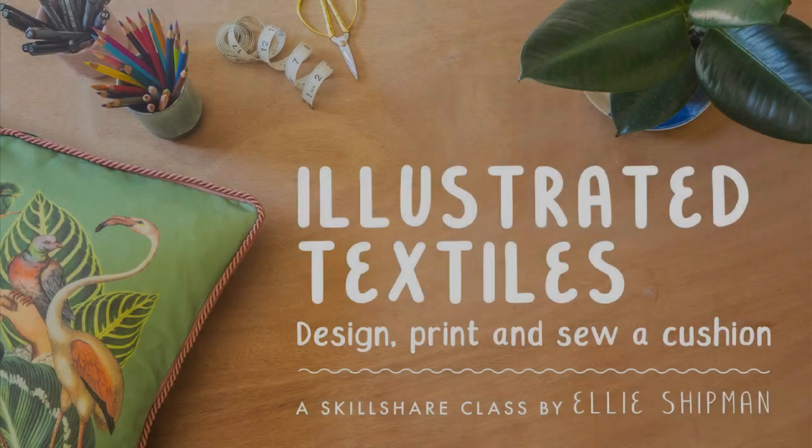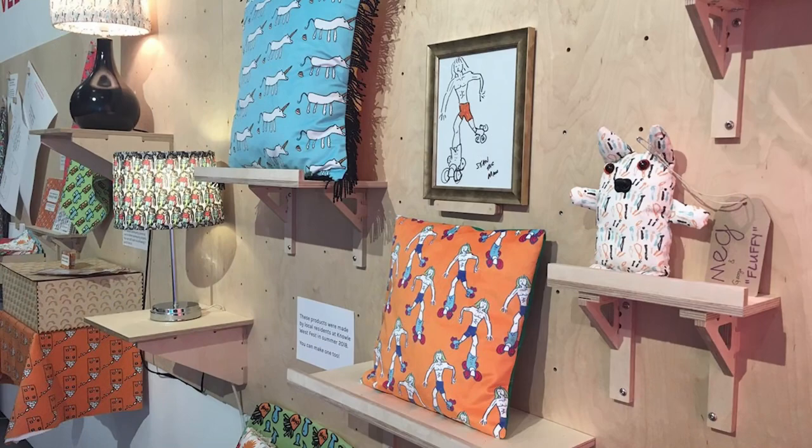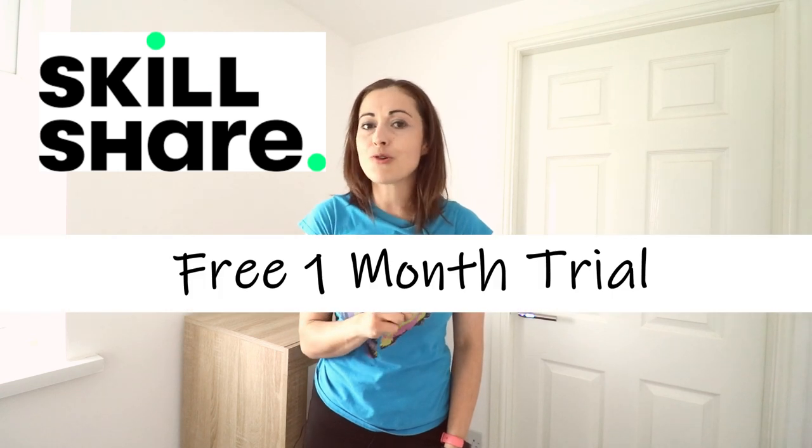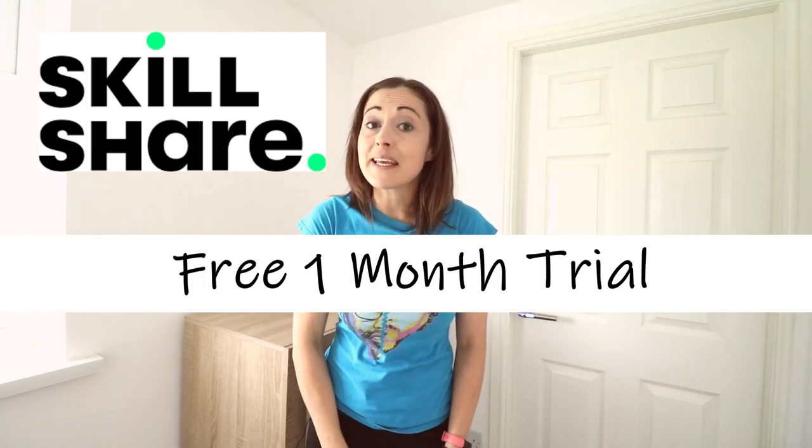Another class I've been really enjoying lately is learning how to turn your own art design and print it to create your own illustrated textiles — that's with UK teacher Ellie Shipman. There are new premium classes being launched all the time, so if you're in the mood to learn some new skills, Skillshare are offering the first 1,000 people a free one-month trial if you join using my link in the description.